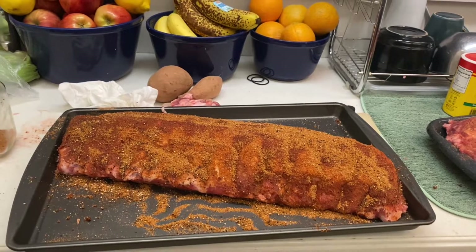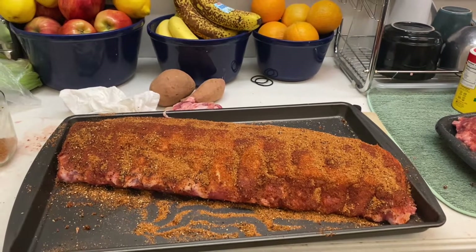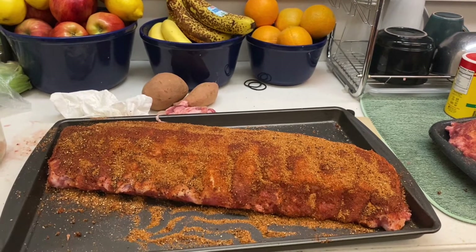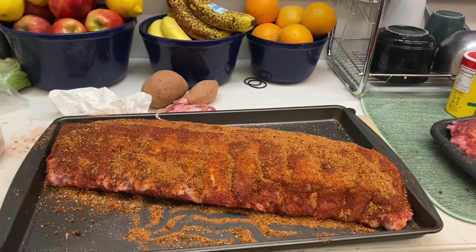Then we'll unwrap them to char them at the end to get them to the consistency we would like. And when do you add sauce? For the ones we're doing wet, we're going to do that at the very end — in the last 10 to 15 minutes, we're going to baste and then rebaste and rebaste. Sounds good. Buon appetito.